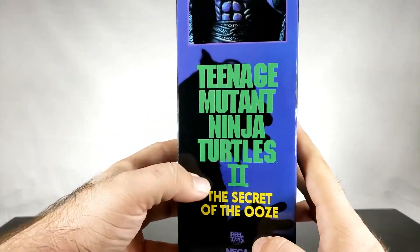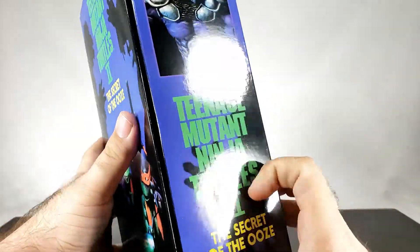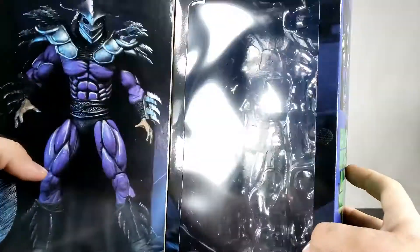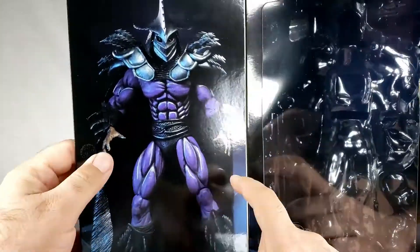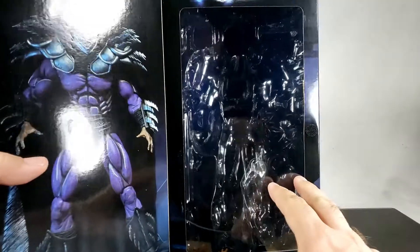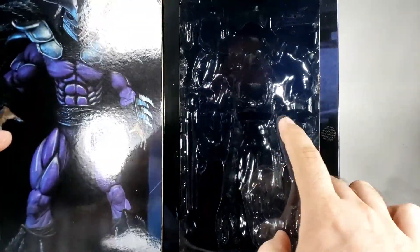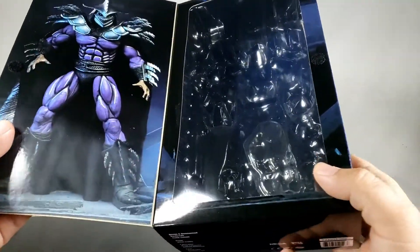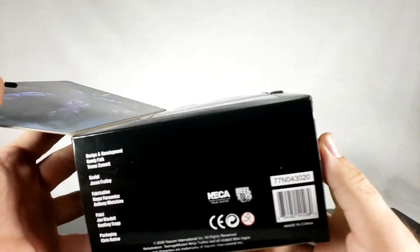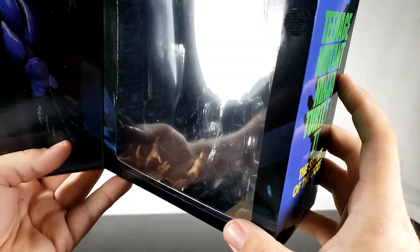You've got another image of the figure, and Tokka and Rahzar represented there. Open it up and you don't have a figure displayed, but you have a really nice image of the figure inside, which is cool. It's more reminiscent of normal NECA packaging — a folding thing with a little velcro — and you've got everything in there including a mess of hands.